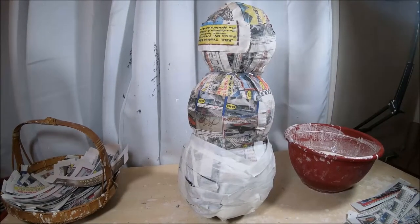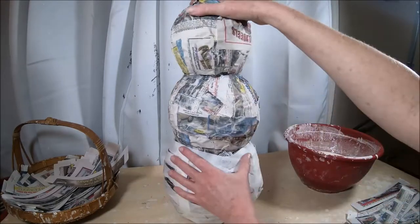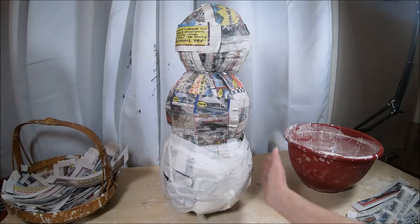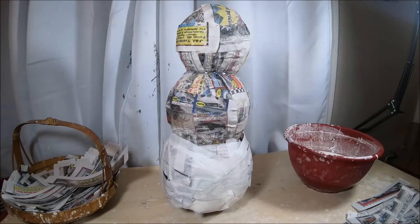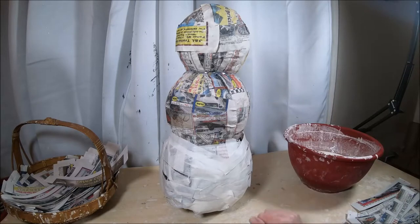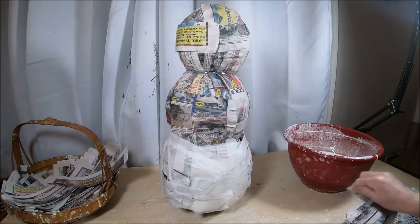I ended up changing my mind and bulked up the bottom with a bunch of newspaper, held in place with masking tape. It's a little bit larger now and will get bulked out even more after I put the clay on it. This will also save me some time since I'm going to strip mache around the areas where I hot glued the newspaper balls into place.